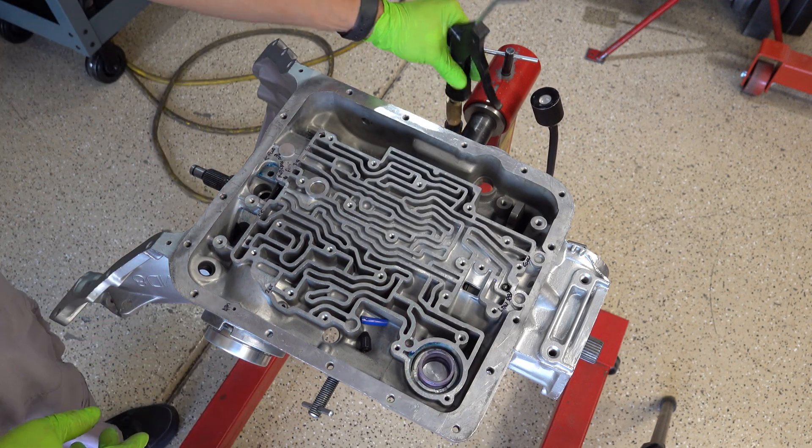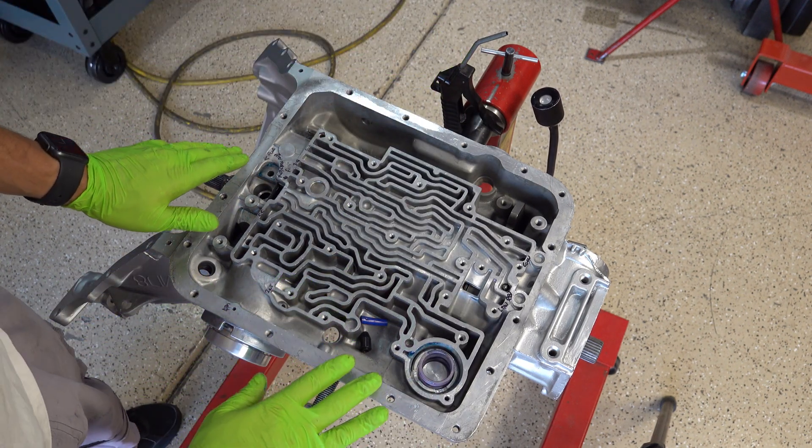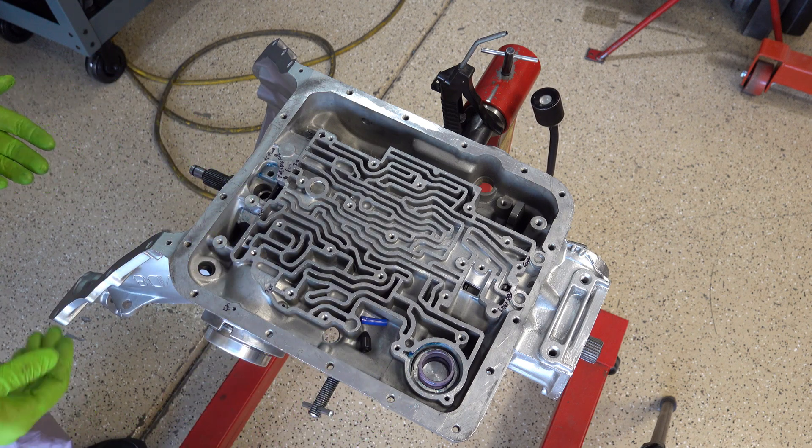That is how you air check a 700R4 without an air test plate in your possession.